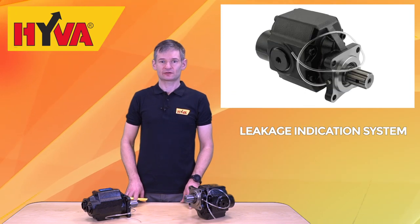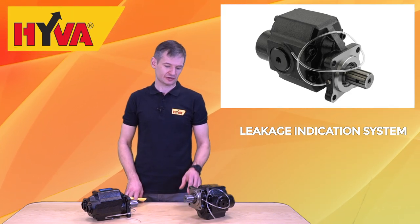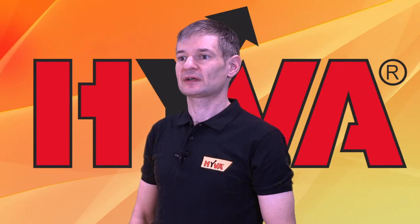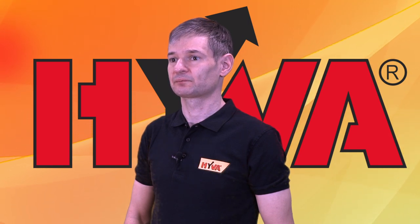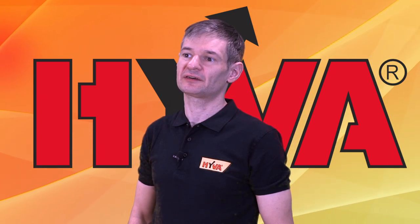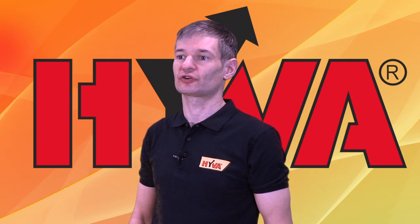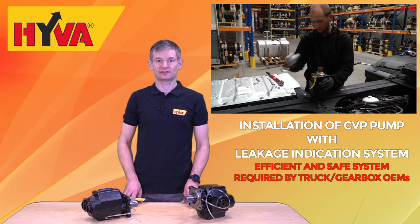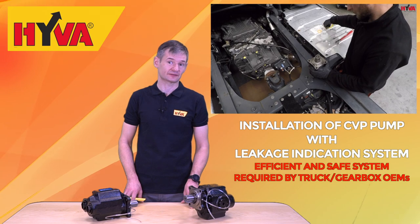For many years, all Hiva standards pumps have been delivered with a well-proven leakage indication system, and this system will also be present for the CVP pumps. It allows the operator to observe and react in case of any leakage coming from wear or damage of pump or PTO seals. It can also largely reduce the risk of oil transfer from the gearbox into the pump or vice versa.